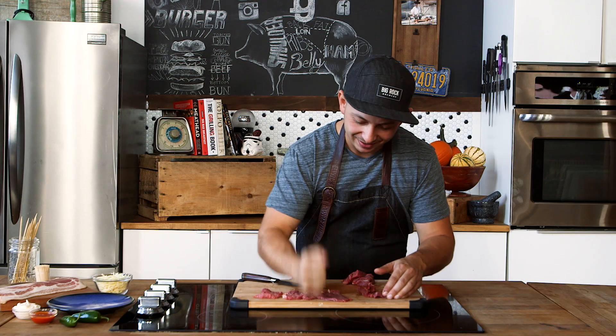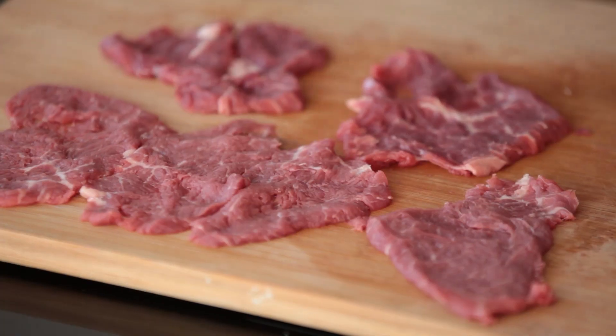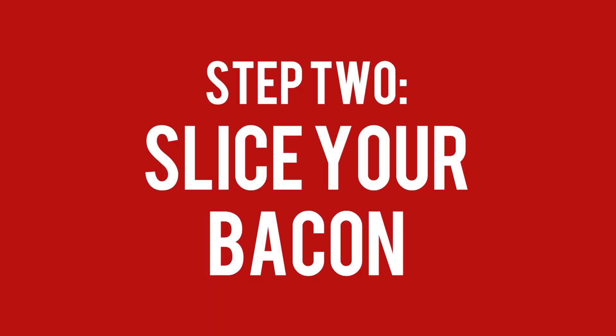Just pound them out — use your hand, spoon, or mallet. Beef tenderloin really is the only cut I recommend for this, mainly because just in case the beef doesn't cook all the way through inside, you're fine. It won't be chewy, it won't be stringy, it'll still be super tender and easy to eat.